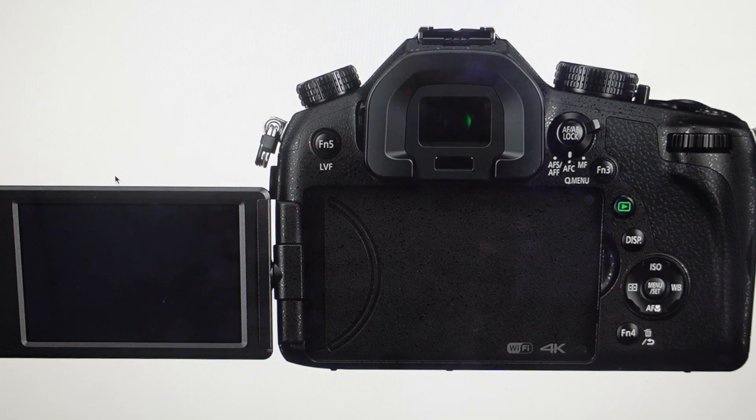Now you're going to want to do this for one of two reasons. The first one is troubleshooting. If you know this camera is not working right for whatever reason, if it's not connecting to something, especially like Bluetooth or Wi-Fi or anything like that, this reset can fix a lot of these issues.